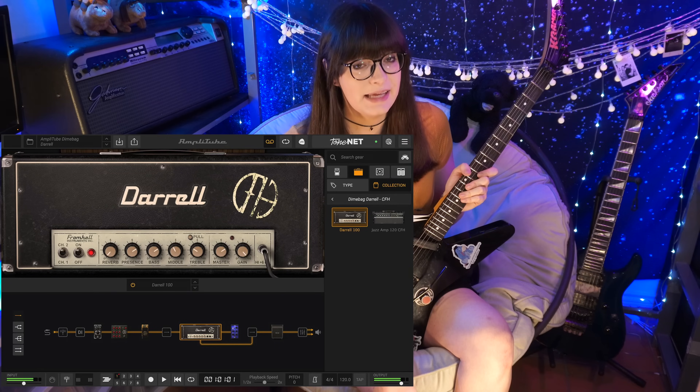I've had the opportunity to test a bunch of different Dimebag amp sims, like Amplitube's Dimebag collection. Something about that Amplitube tone is just so lacking to me in the gain department. It just doesn't have that same bite that Dime's tone has — it's kind of like Marcellus Wallace trying to yell while he's got a ball gag in his mouth.